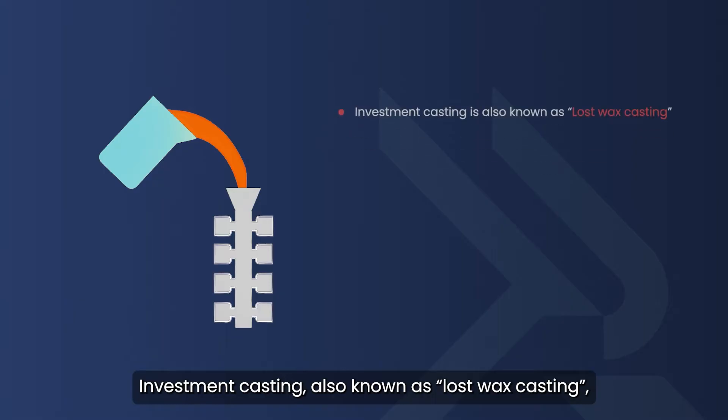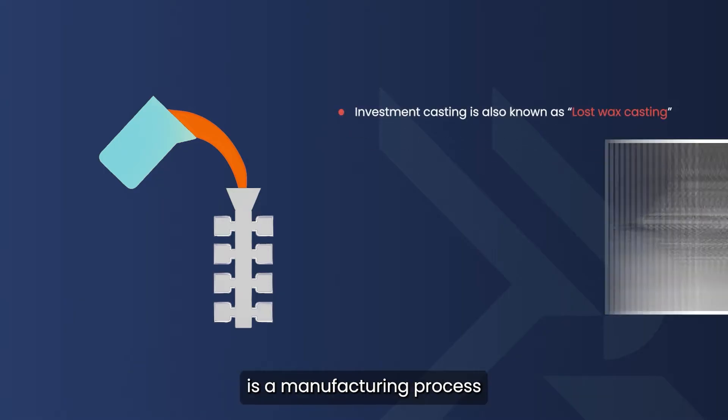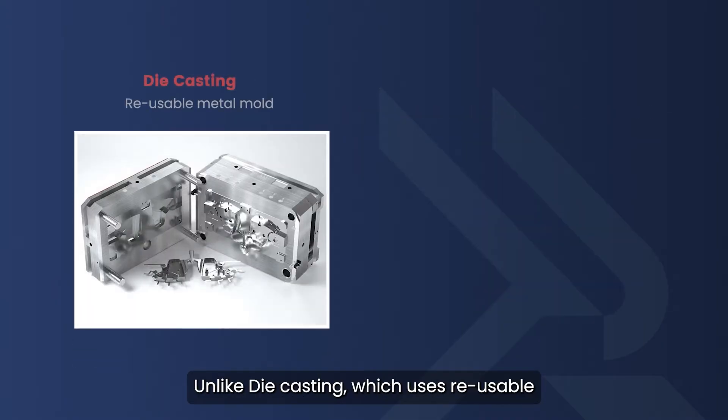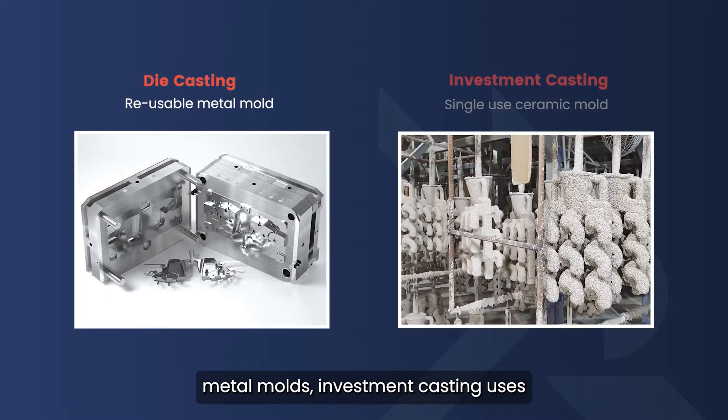Investment casting, also known as lost wax casting, is a manufacturing process that creates highly detailed metal parts by pouring molten metal into a ceramic mold. Unlike die casting, which uses reusable metal molds, investment casting uses single-use ceramic molds.